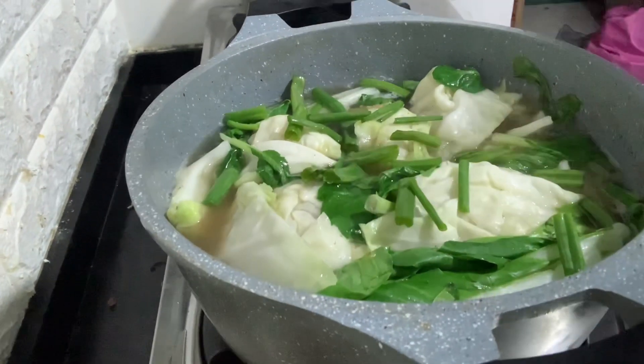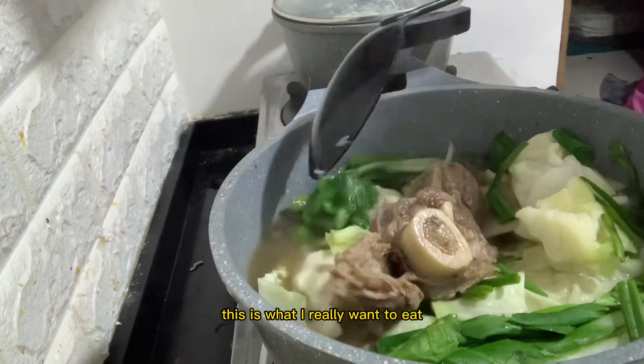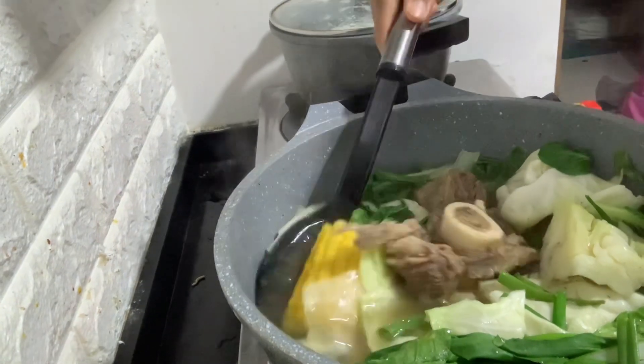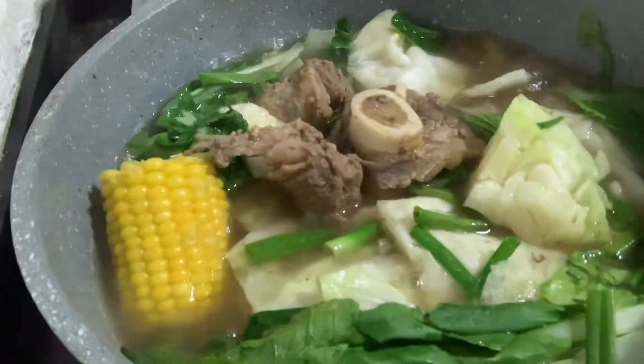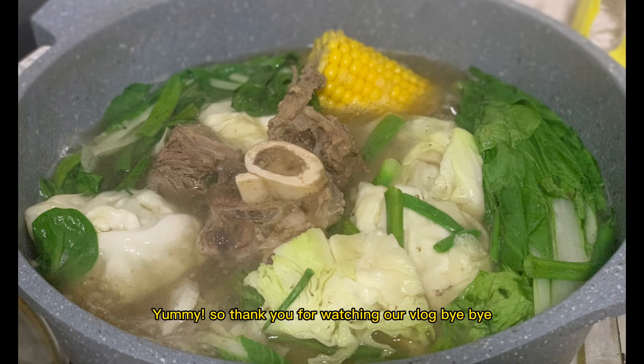This is it — bulalo! This is exactly what I wanted to eat this cold season, because it's cold here in UAE. Oh my god, I'm so excited. Mmm, sarap (so delicious)! Thank you for watching our vlog, bye bye!